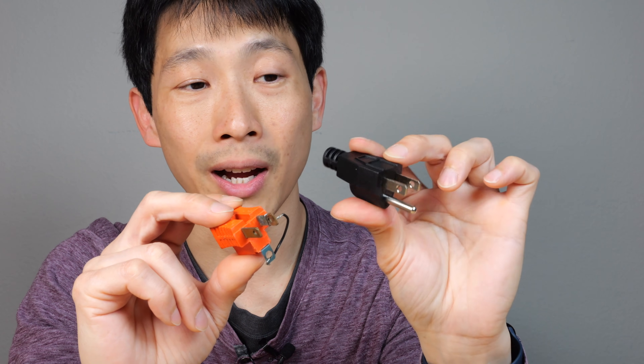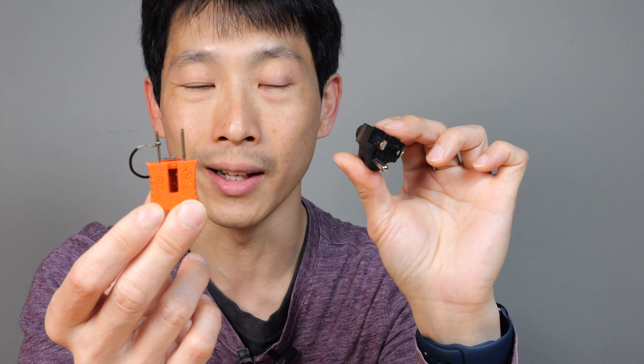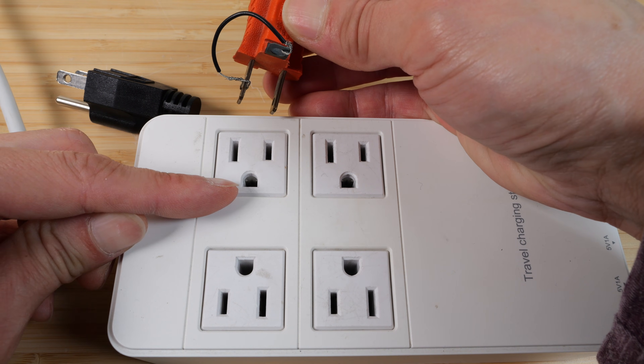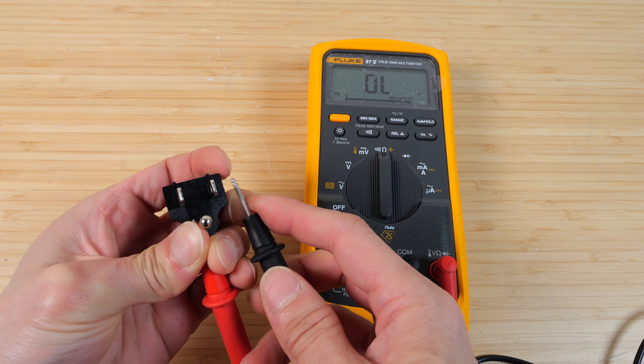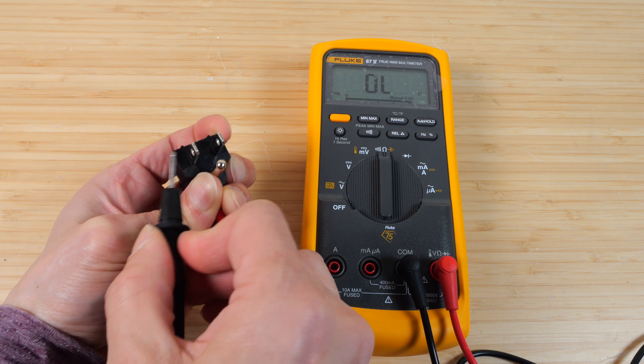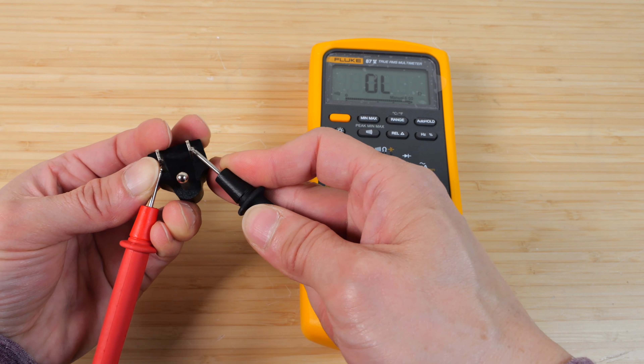It's a lot nicer to have a dedicated plug that doesn't have live wires sticking out like this. When you plug it into the wall, it means this pin and this pin are connected — as confirmed with a continuity tester. The neutral to line one is not connected either, of course.